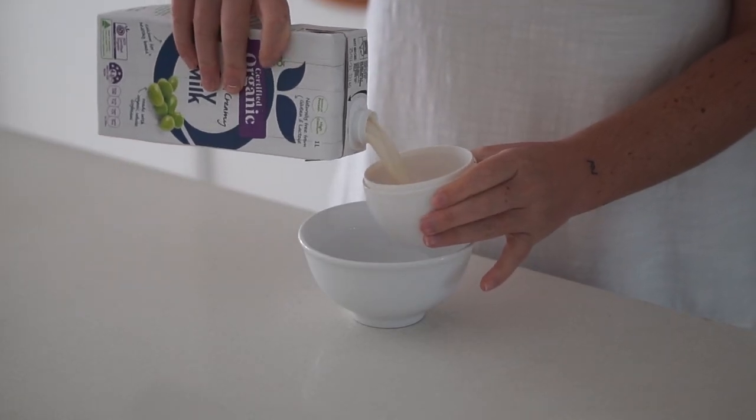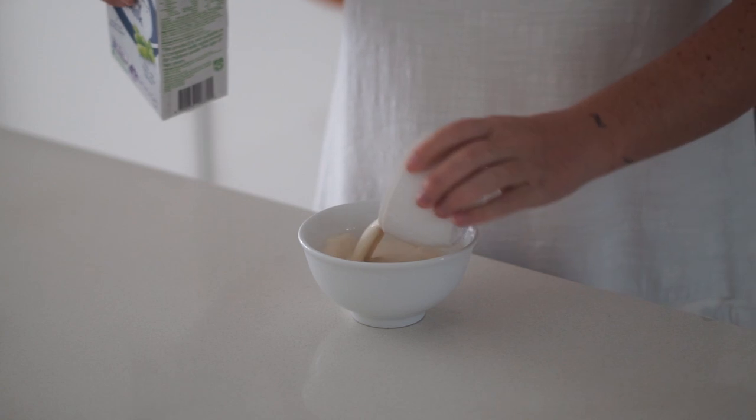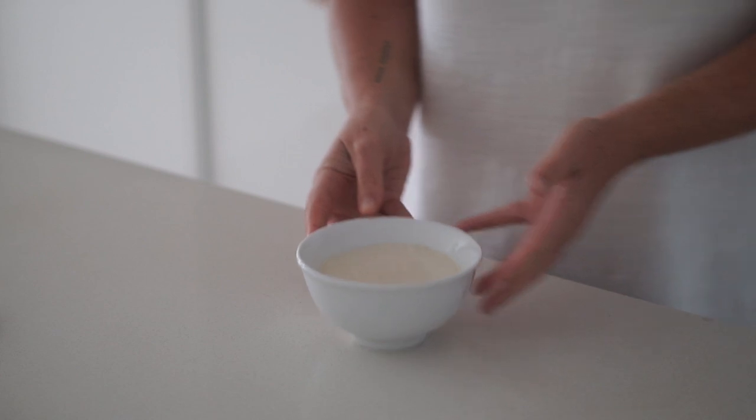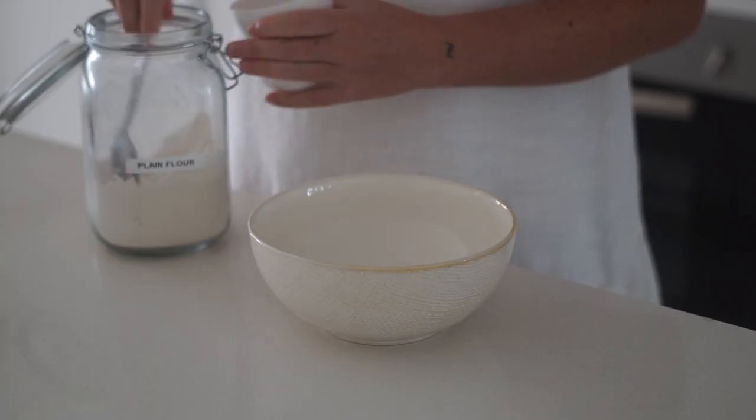Next we are making some chocolate chip pancakes and I'm starting with some soy milk and some apple cider vinegar into a small bowl, and I'm going to set that to the side.